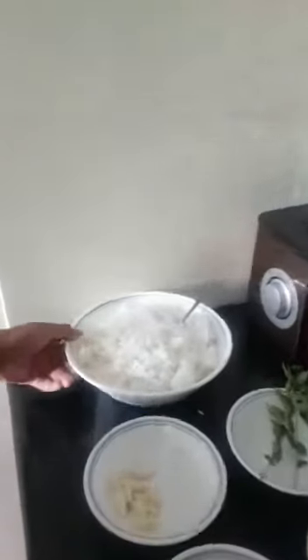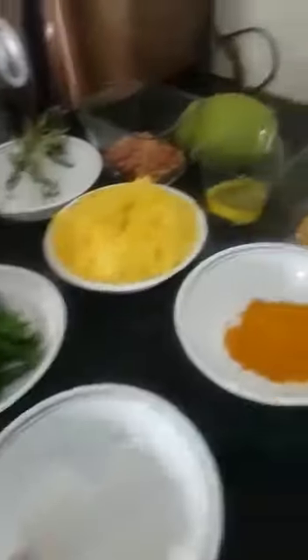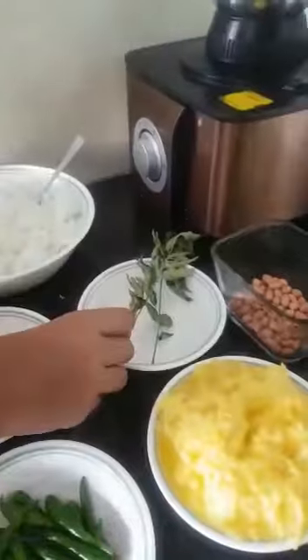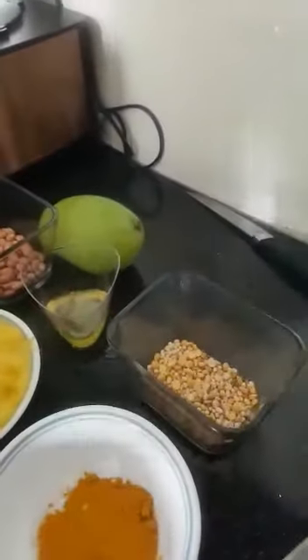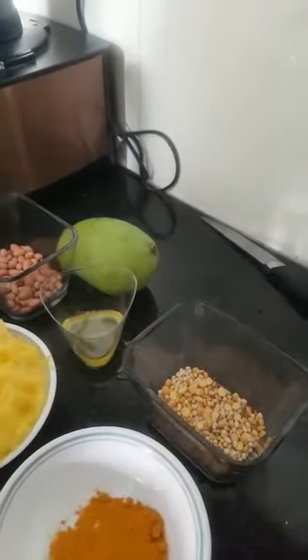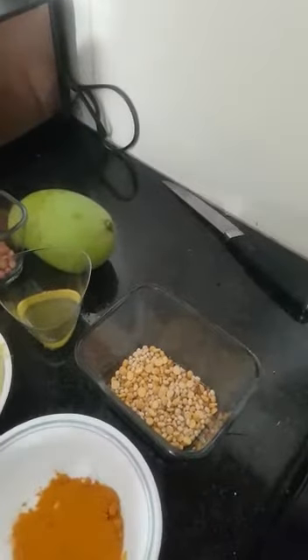The ingredients are rice, garlic, chili, salt, turmeric, grated mango, curry leaves, groundnut, oil, and the mixture that we used in the previous video: fenugreek seeds, mustard seeds, cumin seeds, urad dal and chana dal.